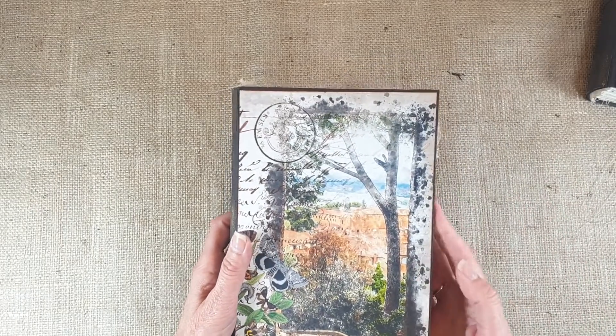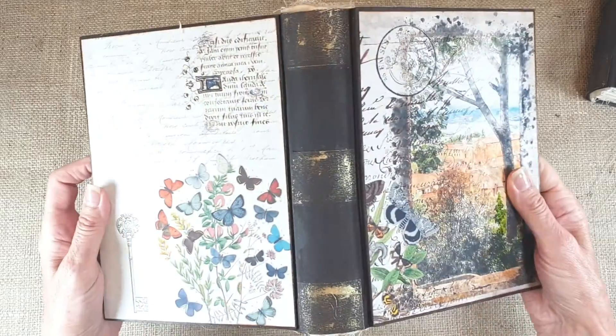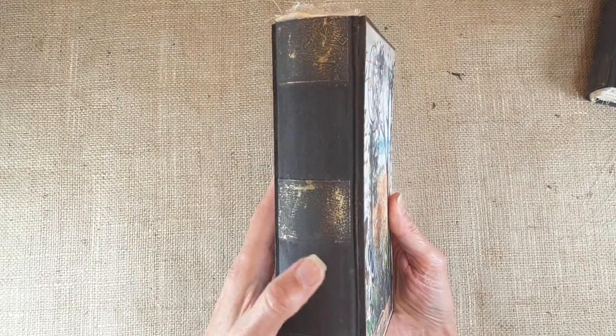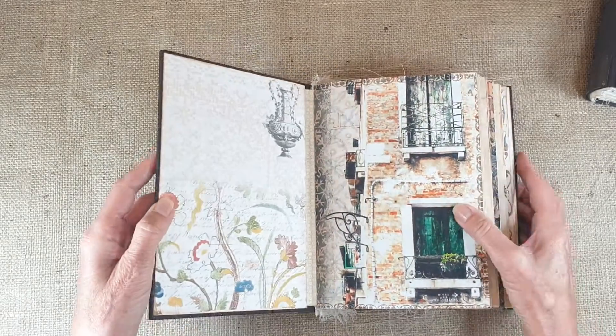This is the cover on this one which reminds me of Tuscany. That's the back, and that's the spine. I've put those ridges on there.